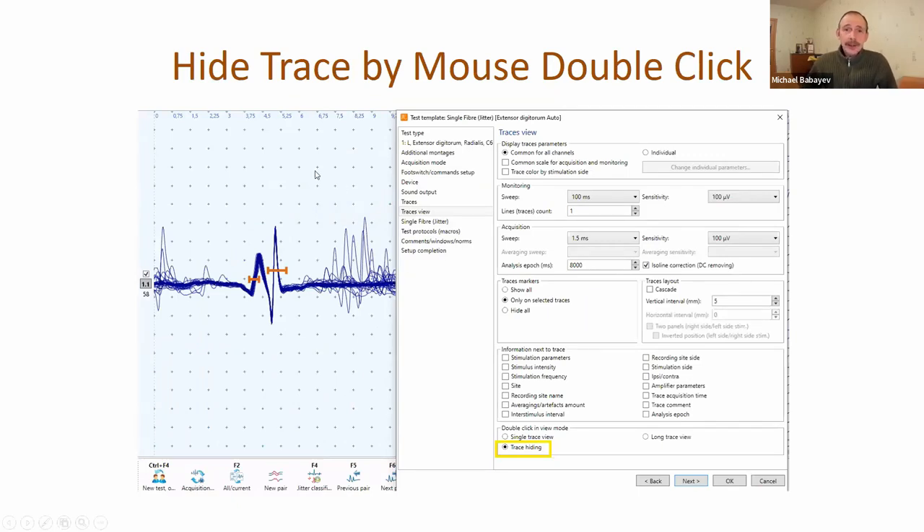Now it's possible to hide a trace by mouse double-click - there is a special setting inside the test template. For example, in the jitter test you can see single fiber action potentials, but also some other action potentials that some doctors would like to remove. You can make a few mouse clicks to remove them from analysis, or use the measuring rectangle to drag and select all these traces and then hide or delete them.